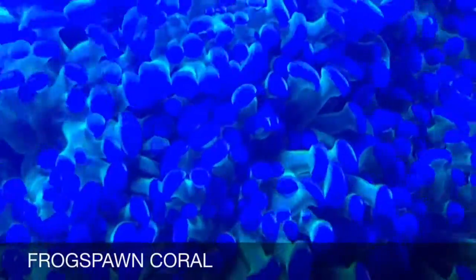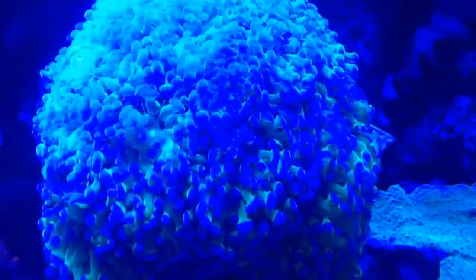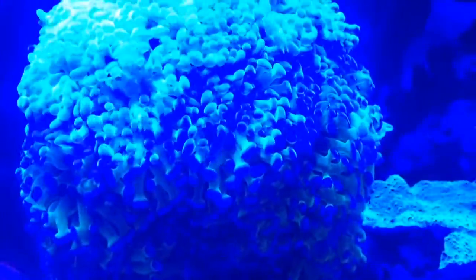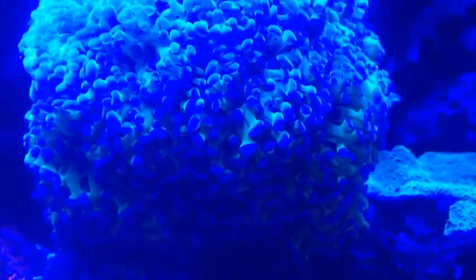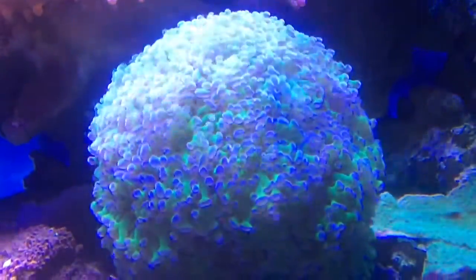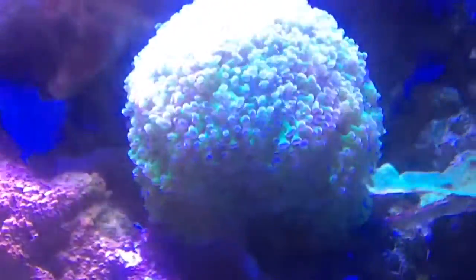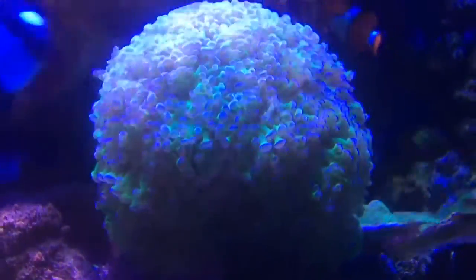The frog spawn coral is a large polyp stony coral (LPS), often referred to as a wall, octopus, grape, or honey coral. Its polyps remain visible throughout both the day and night, resembling a mass of fish eggs or frog eggs — hence one of its common names, frog spawn. Its coloration is green or brown to tan, making it a nice addition to any reef tank.